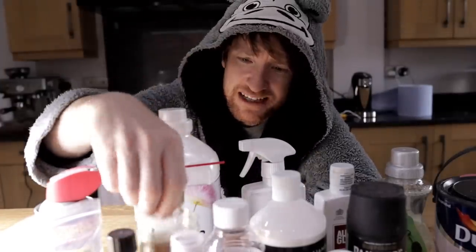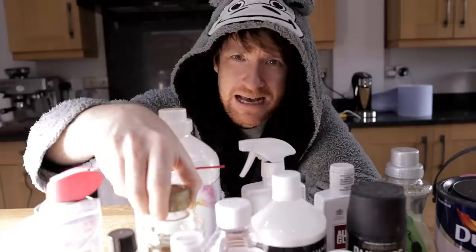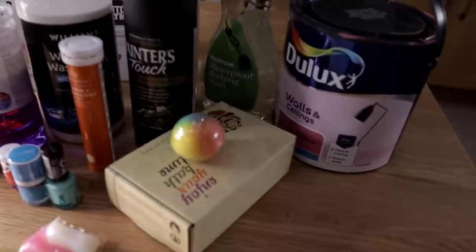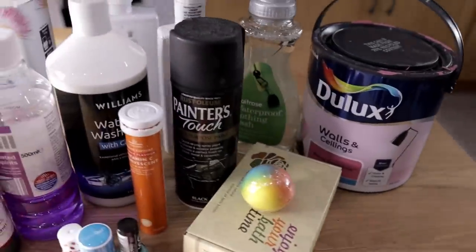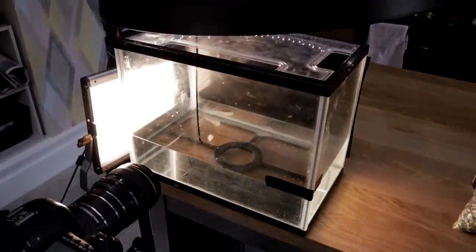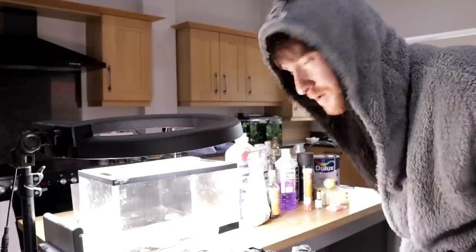We're going to see which of these household products take best to water. We have an array of household items — from cleaning products to bath products, to paint, to oils, to vitamin tablets and nail varnish — and we're going to dump them into this tank of water.